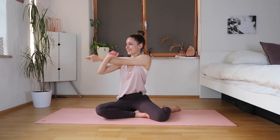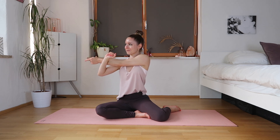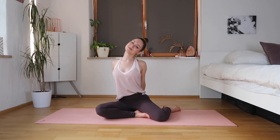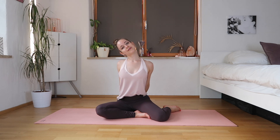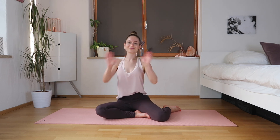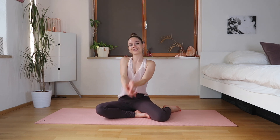One arm goes under the other and we're just pulling it, stretching that arm. Then the other side — hold. Now grab your elbow and stretch it behind, stretch the other side. Grab your hands behind your back and just stretch those arms and the chest. We can stretch our neck in this position — stretch the other side, roll your shoulders.